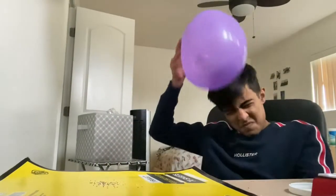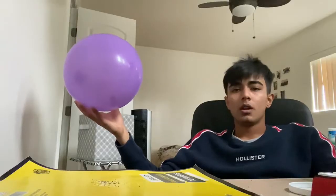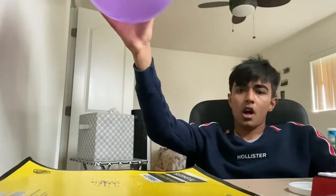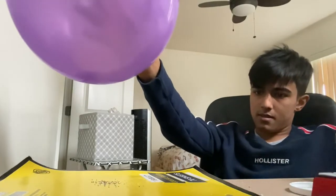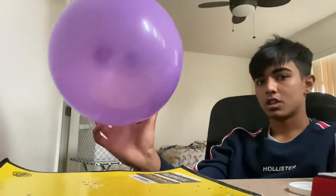After blowing the balloon up, you want to aggressively rub this on your head — really aggressively. After rubbing the balloon for approximately a minute, place the balloon right over the pile of salt and pepper and observe what happens. As you can see, some of the salt and pepper has stuck itself to the balloon.